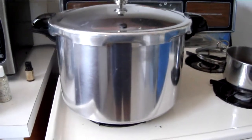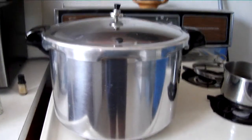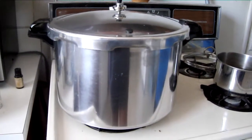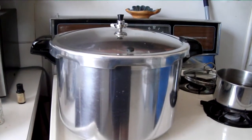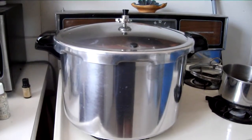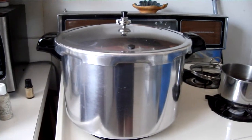I want to introduce you all to my new best friend. This is my new pressure cooker. I've never used a pressure cooker before — I've never really known how to use it or what to use it for. The only thing I've known is that they explode. So anyway, I watch lots of videos on YouTube.